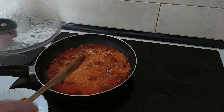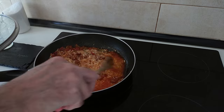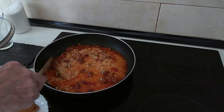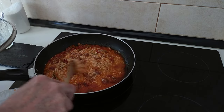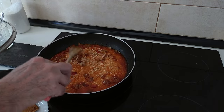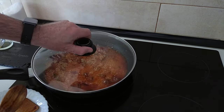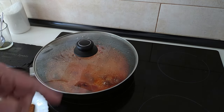Let's have a look at this — we're going to leave it there for a few more minutes because you can still smell the alcohol. It's only been about three minutes, so I'll leave it for two or three more minutes so the alcohol evaporates.